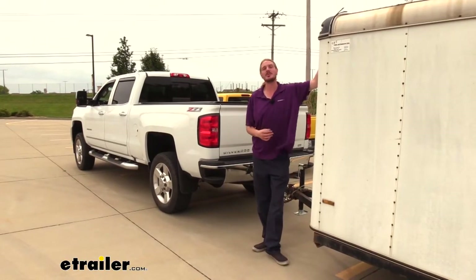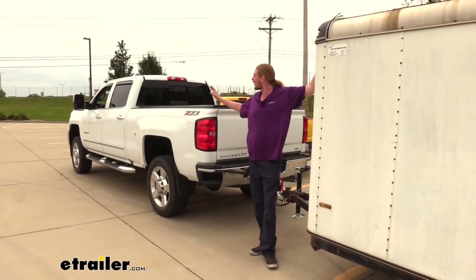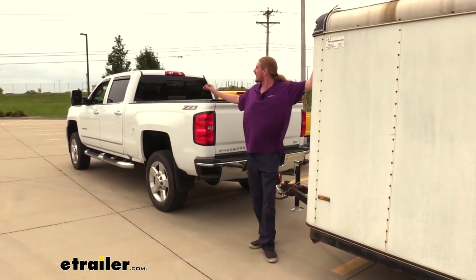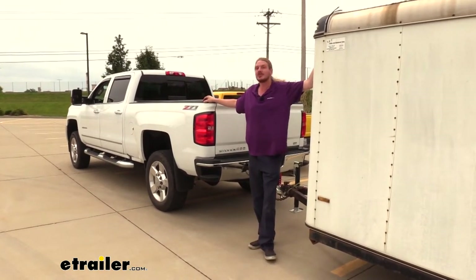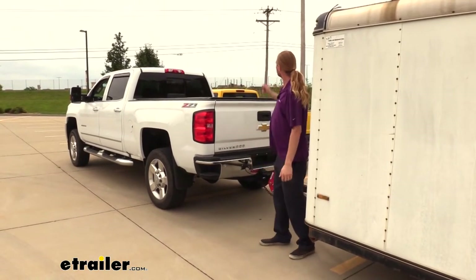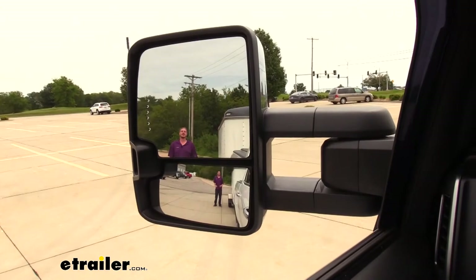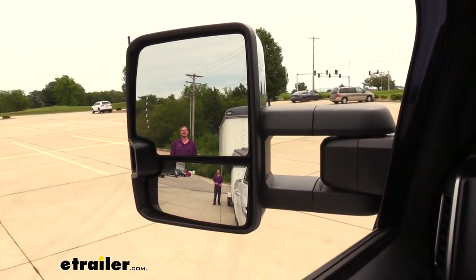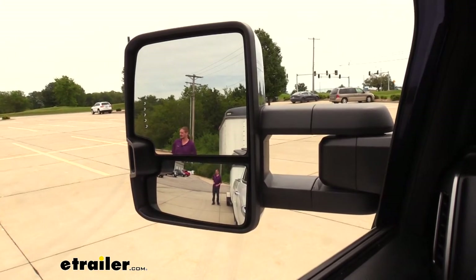Before we show off our mirrors, we're going to get a baseline with our truck here that has factory blind spot mirrors on them. It's got that lower convex mirror there that's going to be similar to the blind spot convex mirrors that we're going to be adding to our older truck over there. Here I can clearly be seen in our factory mirror, both the straight one on top as well as our blind spot down on bottom that has the convex mirror.